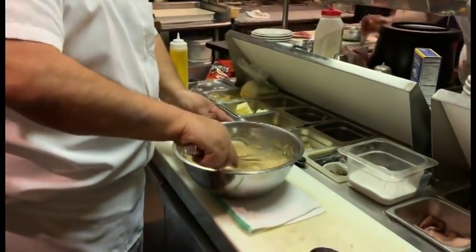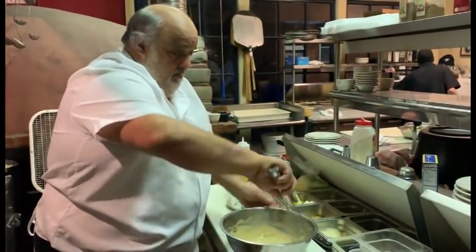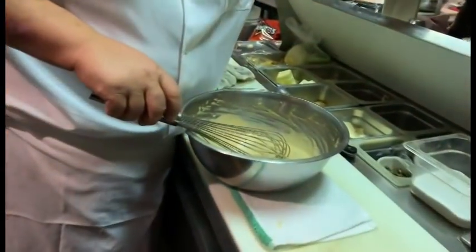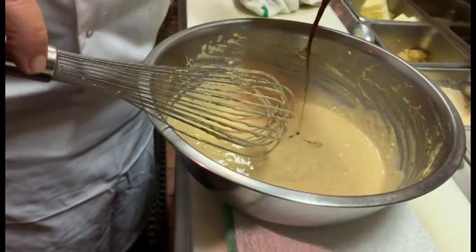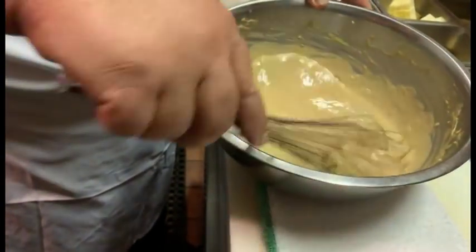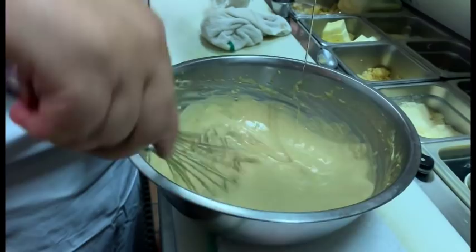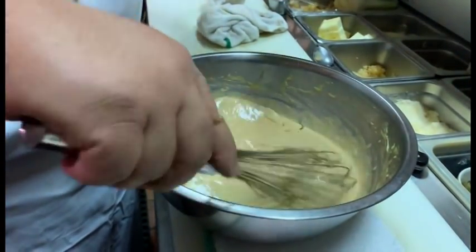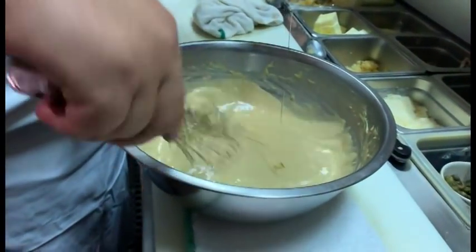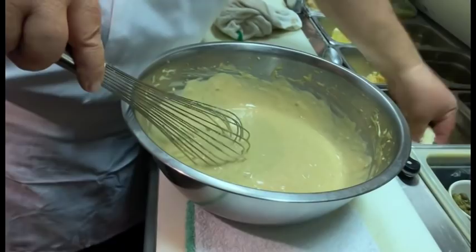You got Worcestershire? I could use a little bit more. We're going to use a little more lemon juice — look at that, how simple is that? A little extra Worcestershire because we want to bump up the flavor. And I'm going to put just a little bit more oil to tighten this up a little bit.